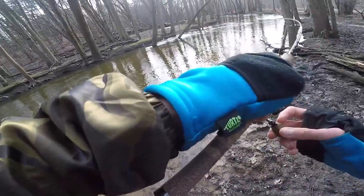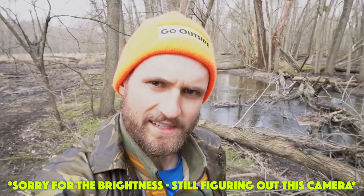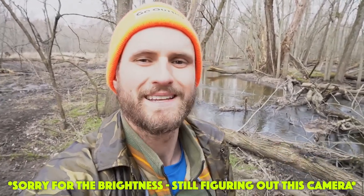Oh my lord guys, this is the one I've been waiting for. What's up team dink? I just got done working from home and I'm so tired of looking at a computer screen. I'm so ready to look at this trout stream. That's right, today we are trout fishing.